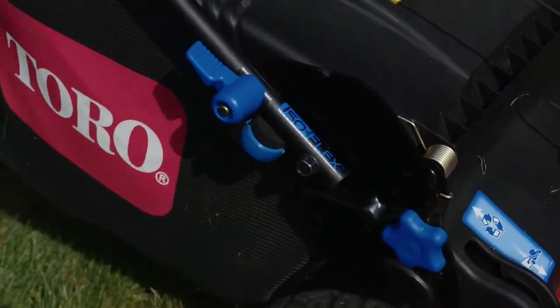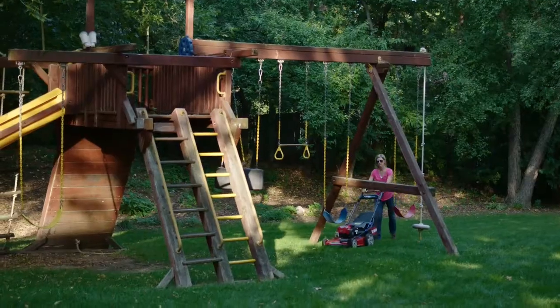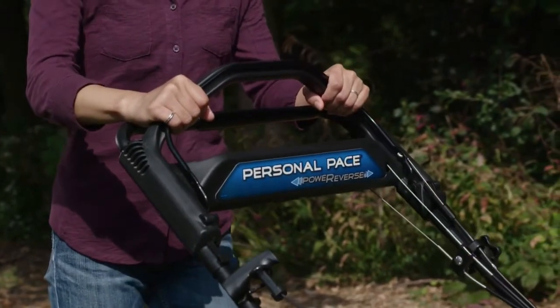And Toro added the Isoflex handle, which floats up and down, to give you extra reach and flexibility to really get under obstacles. And Isoflex dampens vibrations, making it more comfortable to mow over rough terrain.